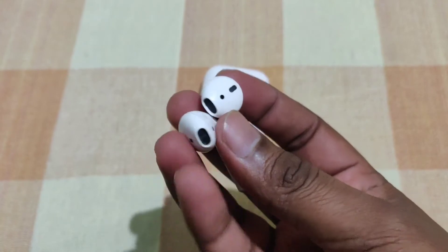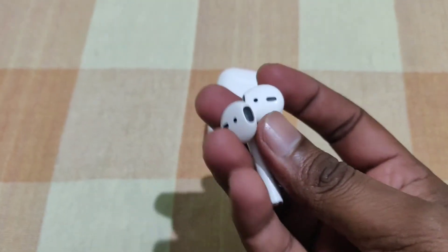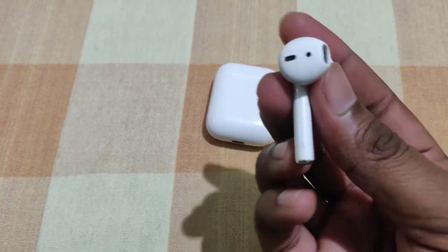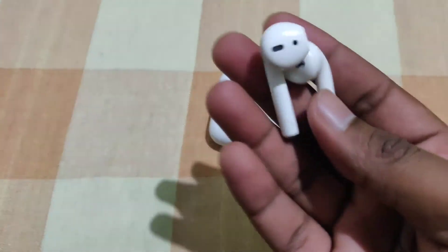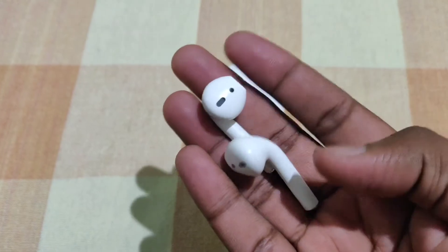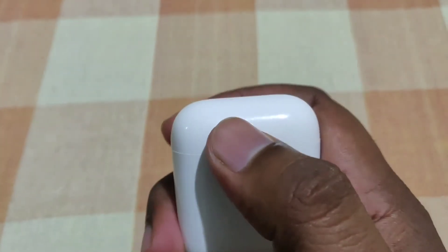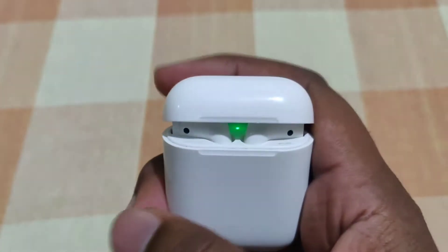The build quality is very good and perfect. The sound is very good, so the music experience is very good, and the call quality is also very good. The case opens and closes with a magnetic system that works very well, and the tap sound is satisfying.